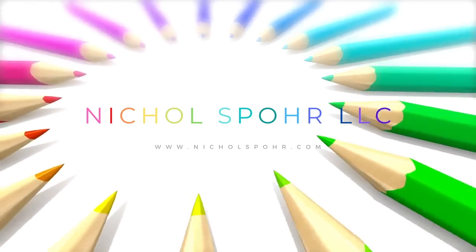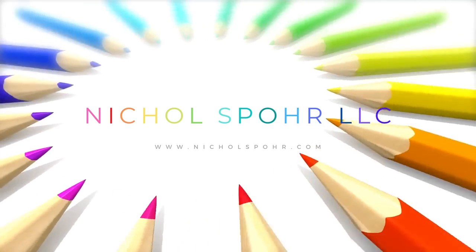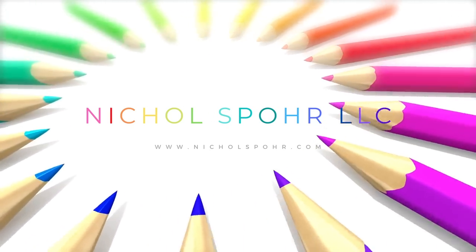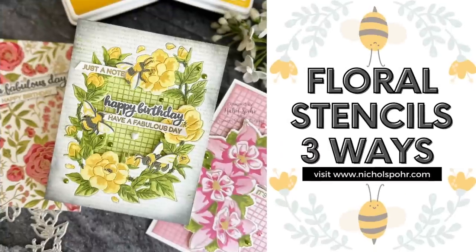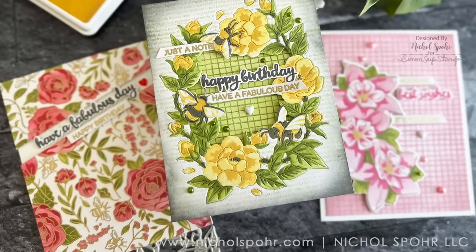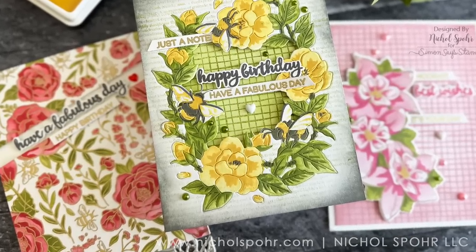Hi everyone, it's Nicole. Welcome back to my channel and another card making video. Today I'm going to share some floral cards — floral stenciling three ways — using brand new products from the Hero Arts Spring 2023 catalog release.